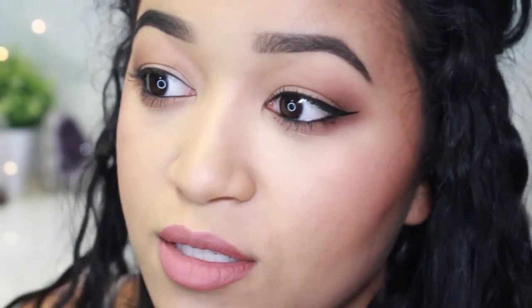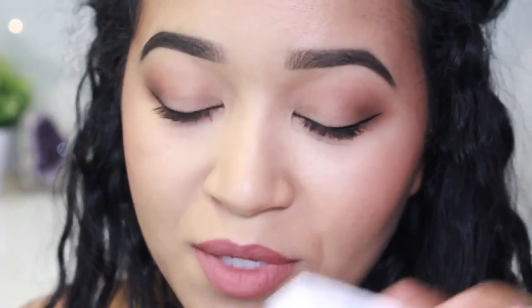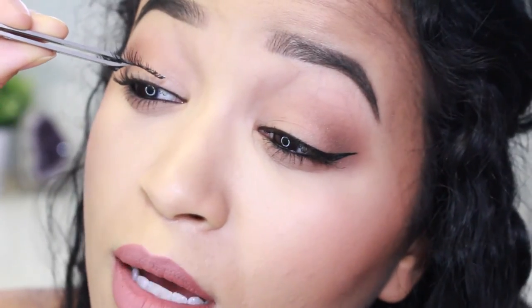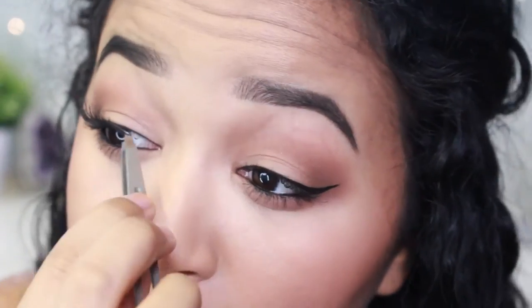On the don't side I'm going to curl my eyelashes first. Now for the don't, I'm applying the Demiwispies — I apply a very thin layer of glue, grab the lash at the very center with tweezers, wait until the glue starts to turn clear, and then place them on. There is the Demiwispies applied — they do look kind of okay if you like this look and that's what you want, then by all means go for it.